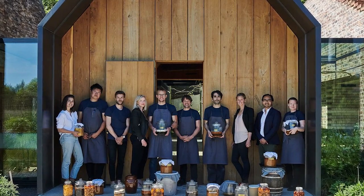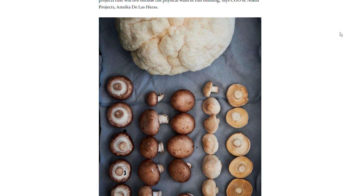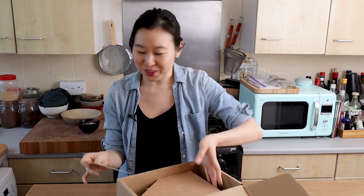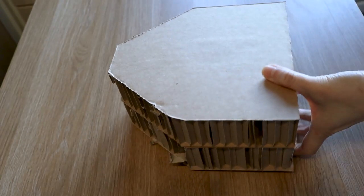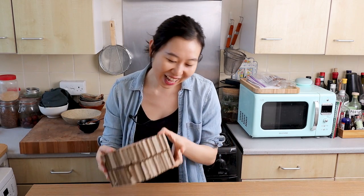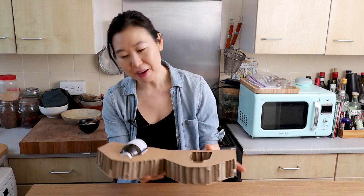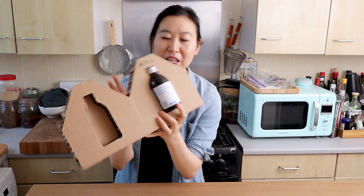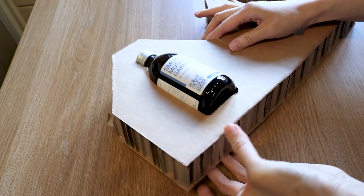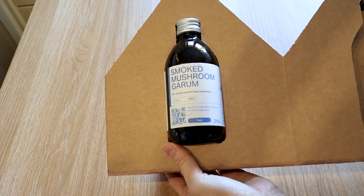Noma, René Redzepi — if you're into that kind of stuff — does a lot of the science and fermentation, using ingredients of the land and making very cool gastronomy products. This is the first of its kind so it's really quite unique. The packaging is like an iPhone — you have your box right here, 'Noma Projects' up top, and 'Smoked Mushroom Garum' on the bottom.